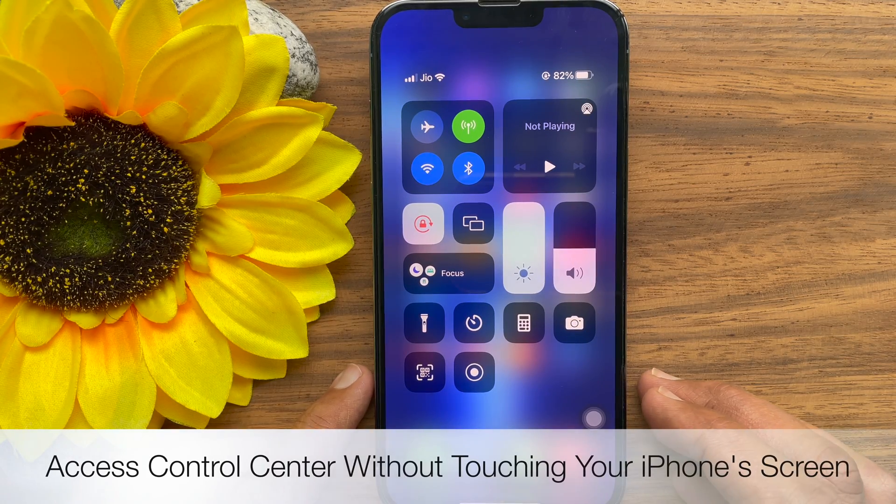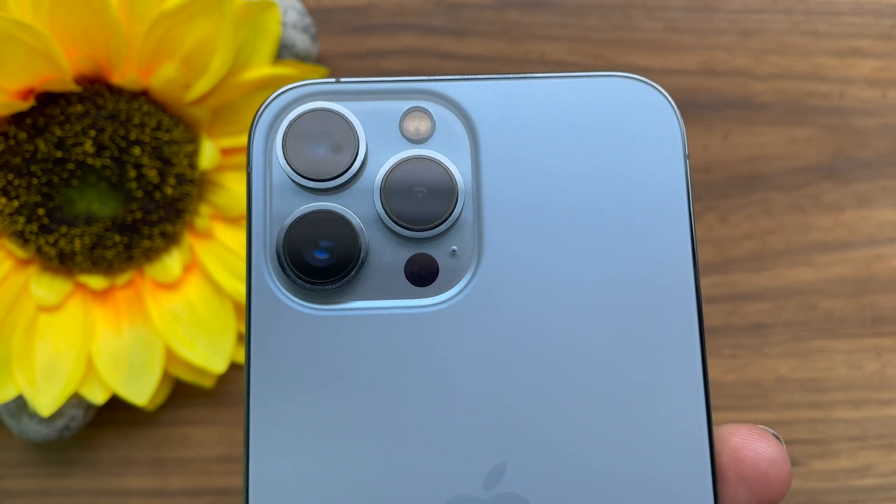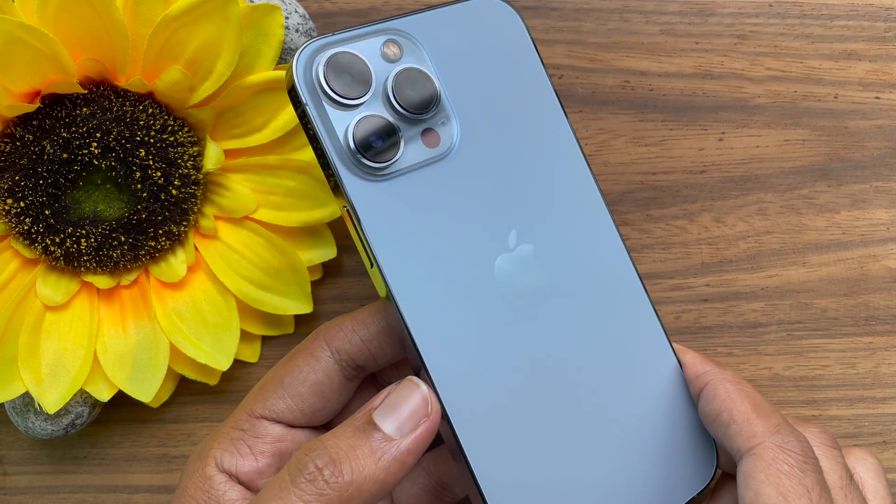Hello everyone. Today I would like to show you all how to access Control Center without touching your iPhone's screen. Let's have a look. This is iPhone 13 Pro Max and it's iOS 15.